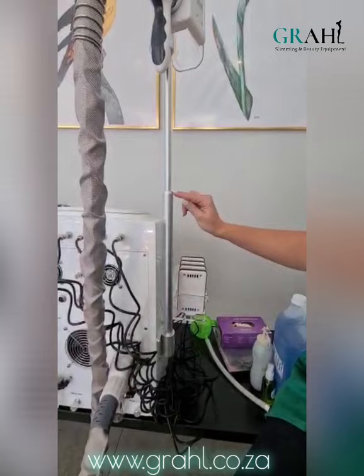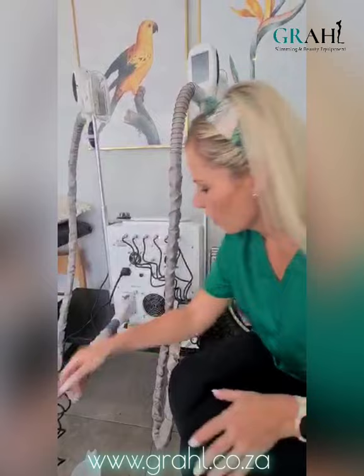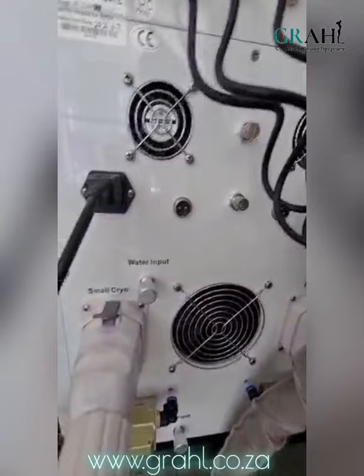This also screws into this part of the machine, so those will all be three separate parts. We then have got these two holes over here and these two holes are for the RF and cavitation sockets. You will see that one of them has three holes and the other one has two holes. If you look at the machine, you will see which one needs to go in which hole.